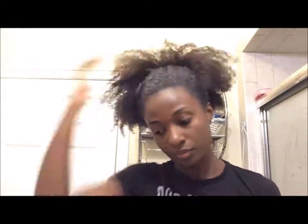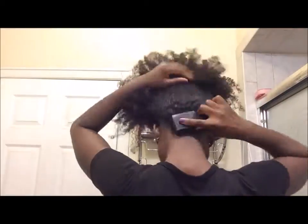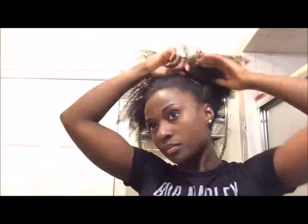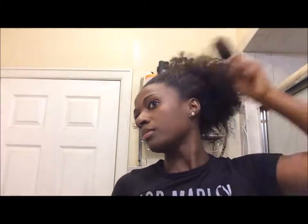Take your gel and apply it to the root of your puff. Then use your brush to smooth out those edges. A trick I use to get my waves to really pop is to put water on my brush and then reapply that on top of my edges.